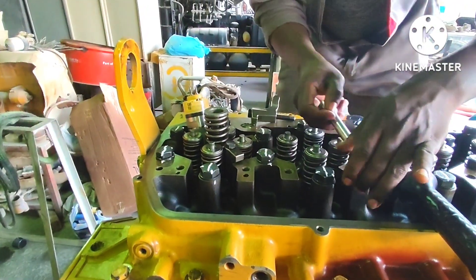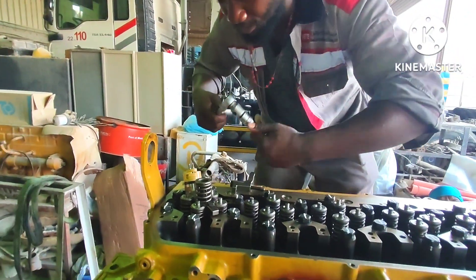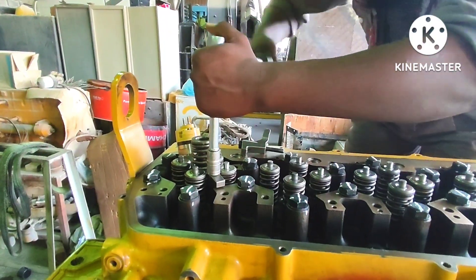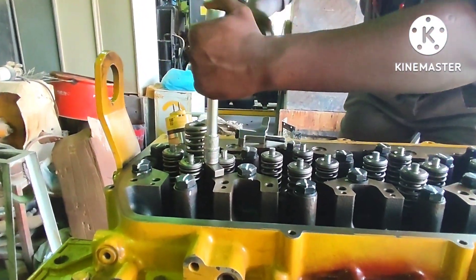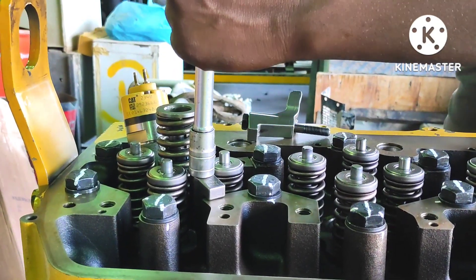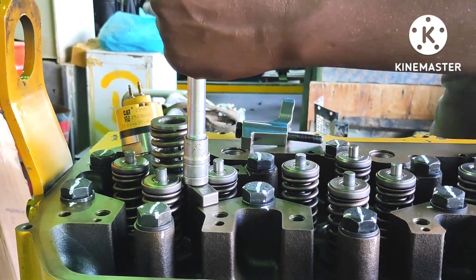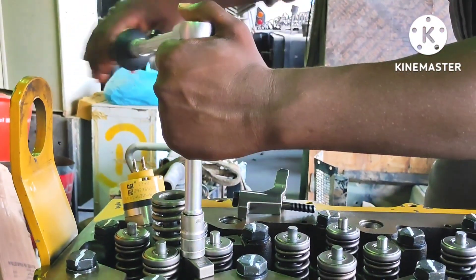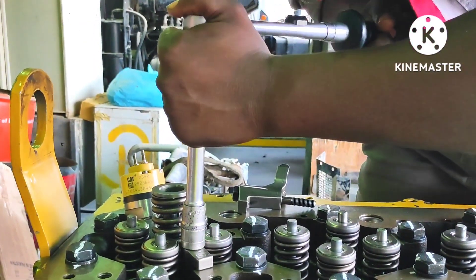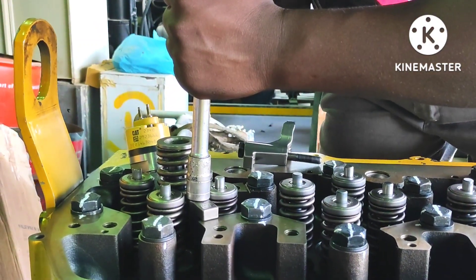Tie it very carefully so that the orange O-ring doesn't get damaged. This is tight — maybe enough.